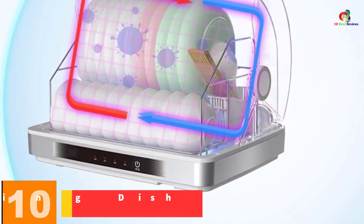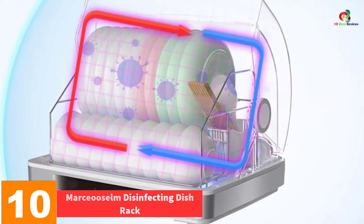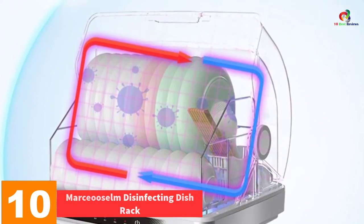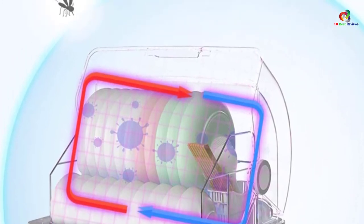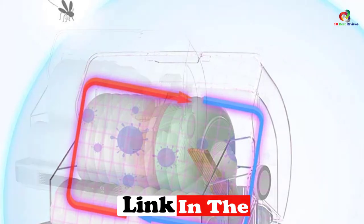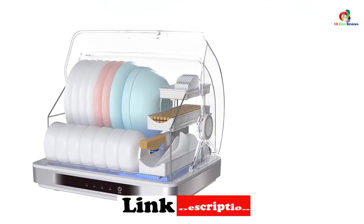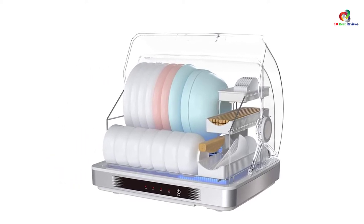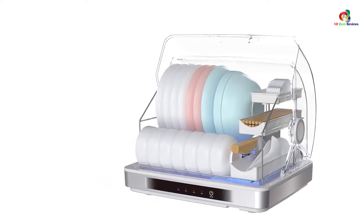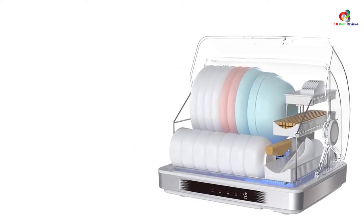Starting at number 10, we have the Marswasselm Disinfecting Dish Rack. Are you in search of the best warm dish dryer for chopsticks, bowls, dishes, and spoons? This is the best product that will serve your purpose and give you much more. It is a highly versatile product that will be a great addition to your kitchen. The best thing about buying this warm dish dryer is that it is equipped with a multifunctional tableware disinfection machine to facilitate healthy living for your family.